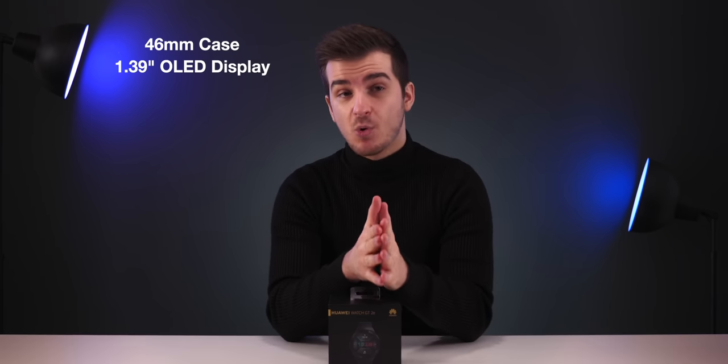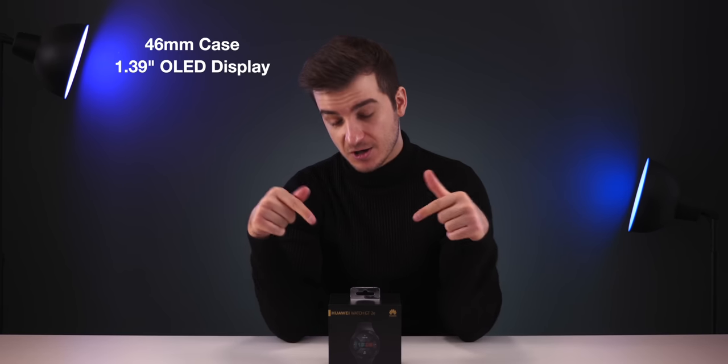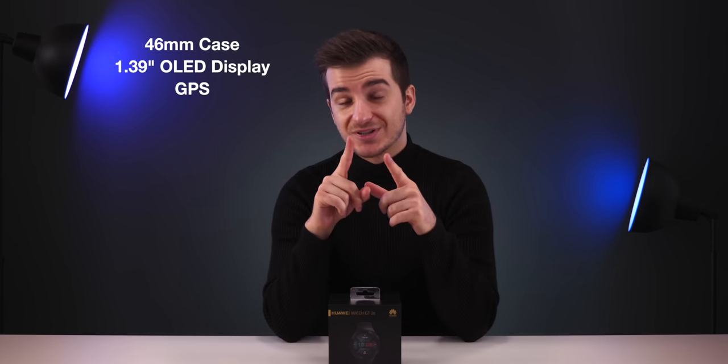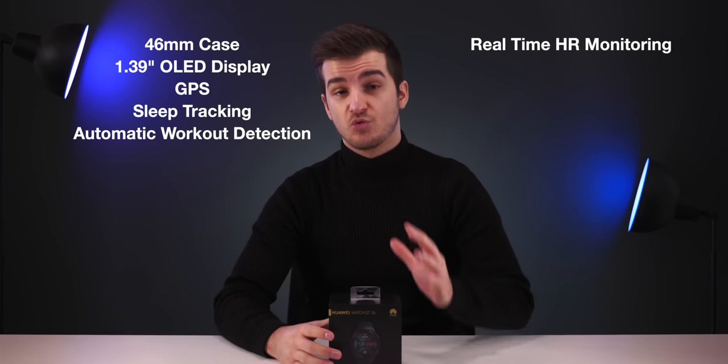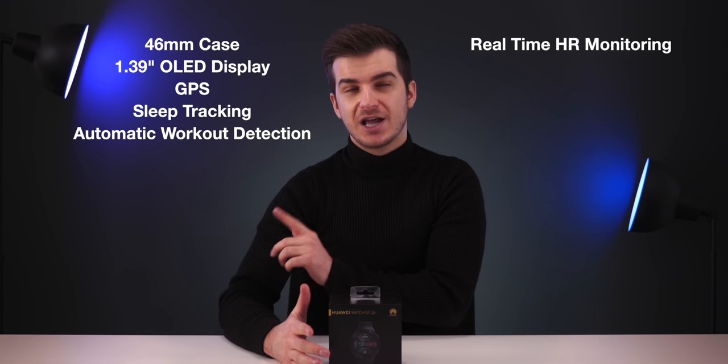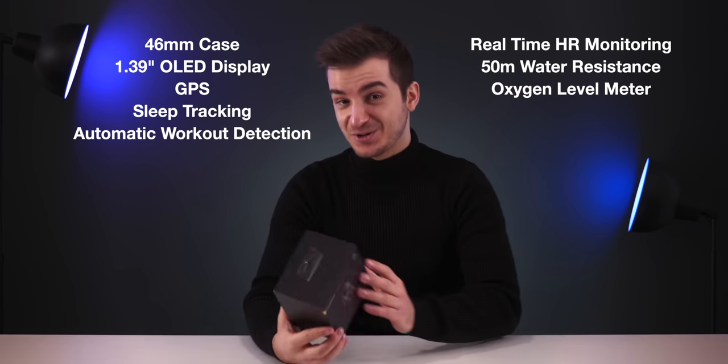Let's play a little game. I'm going to tell you some of the features of the GT2E and you have to guess in the comments how much the smartwatch actually costs — I'll reveal the price at the end. It comes with a 46mm case, a 1.39-inch OLED display, GPS, sleep tracking, and automatic workout detection. Real-time heart rate monitoring, 50-meter water resistance, and an oxygen level meter.